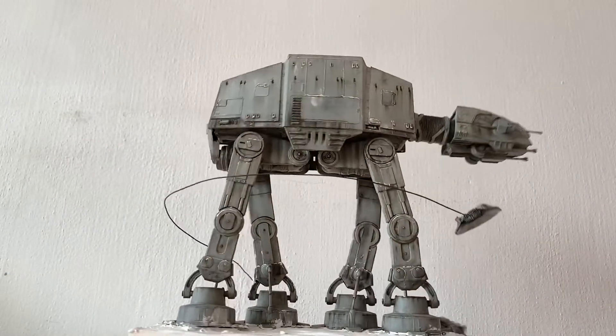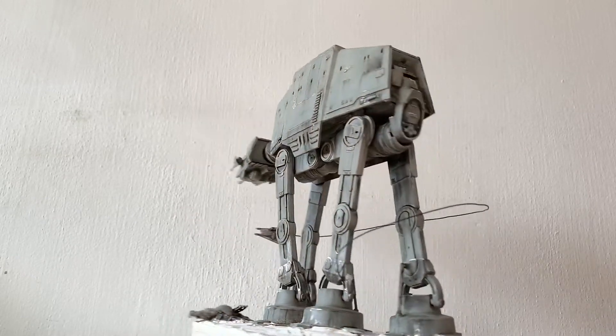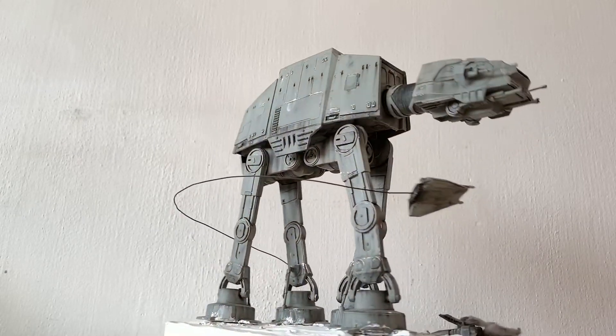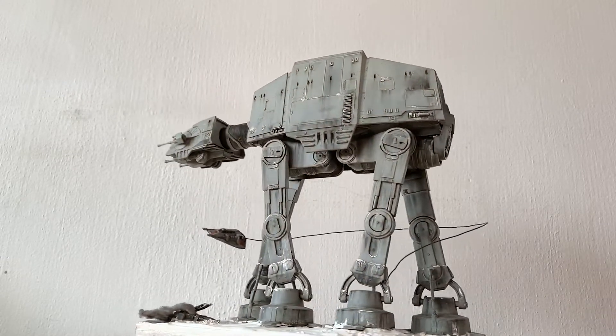Starting with this old MPC Adapt Walker, or more commonly referred to as AT-AT these days. Whichever term you use, it's fine, it's the same thing. It's just that I grew up in the 80s and from what I remember, it's always been called the AT-AT back then, so it's just drilled into me.